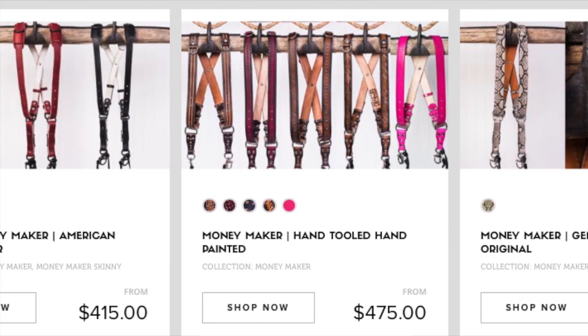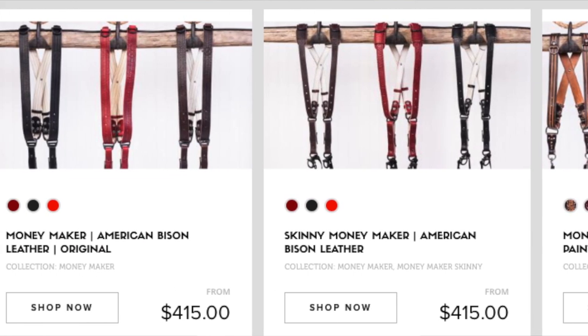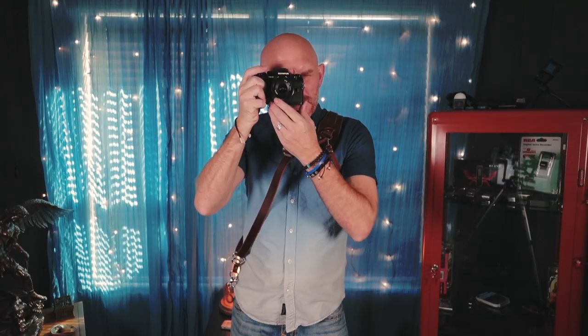I used to own the Money Maker and that is perfect for wedding pros, portrait pros, sports pros — basically any camera pros — because the Money Maker allowed you to have two cameras and you can slide them up at any time. The strap kind of looked like suspenders but it really worked well. I liked the Money Maker strap except I'm not a wedding shooter, I'm not a sports shooter, I'm just a casual shooter, street shooter, music shooter and I really only use one camera. Lately I've been using a Canon 6D Mark II. They sent along this Money Maker Solo for me to try out and I want to tell you right up front, this is not a cheap strap but the functionality is actually pretty amazing.